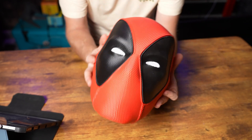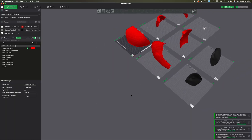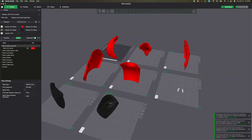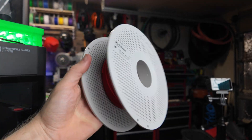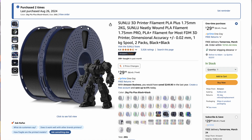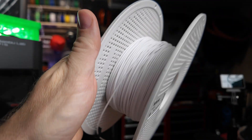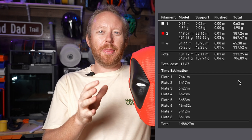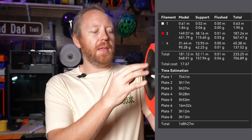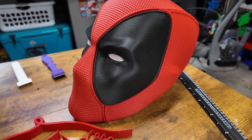I did have to scale this one up for myself because it did not fit on my head as stock. I had to reprint it and scale it up to about 105%. The main shell is red PLA from Bambu Lab, the black is Sunlu PLA, and the white eyes are actually PETG high flow. I used about half a roll of filament for the red and about 100 to 150 grams for the black, and just a small amount for the eyes.